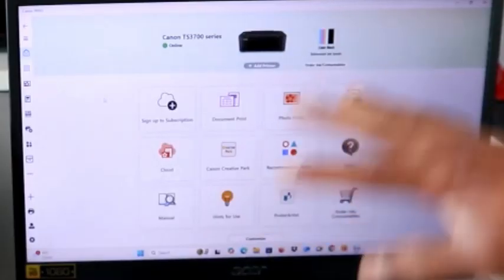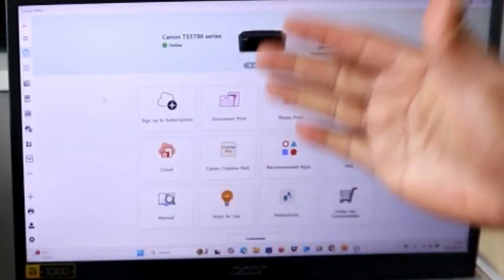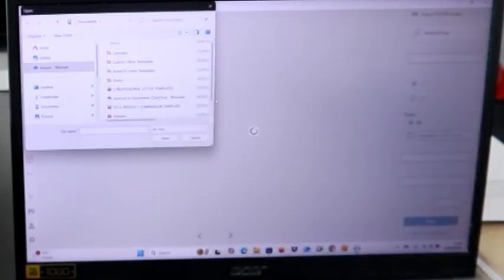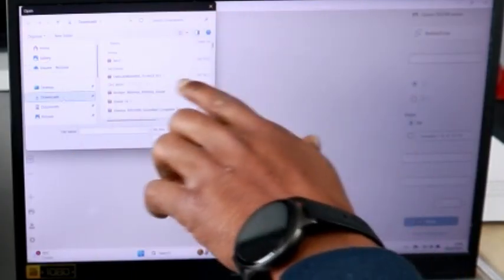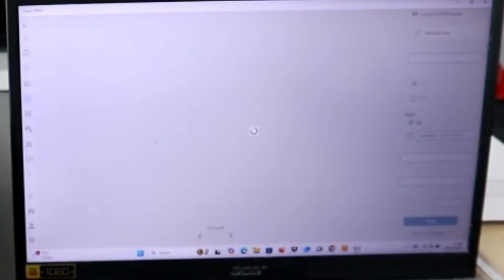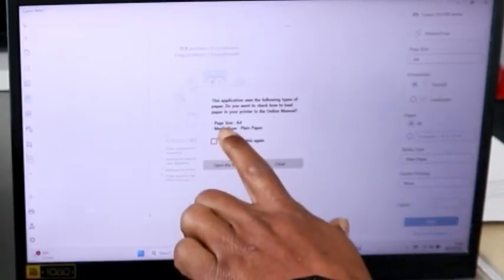Go to the device — it is showing 'Ready.' You can print photos or print documents. Select 'Print Documents,' then go to your computer and select the document from wherever you want to print it. Select it and then select Open. Wait for the document to load.